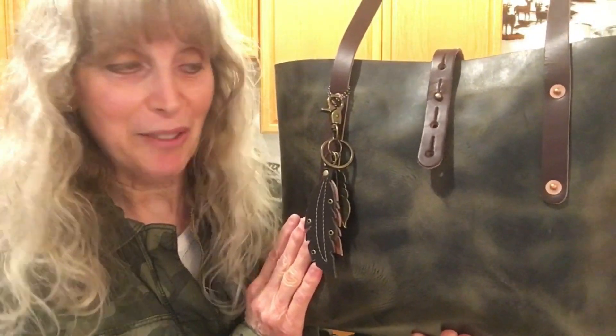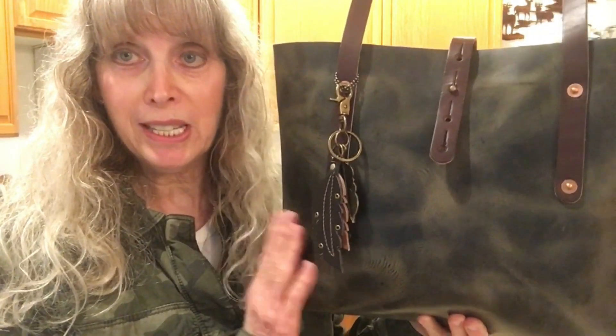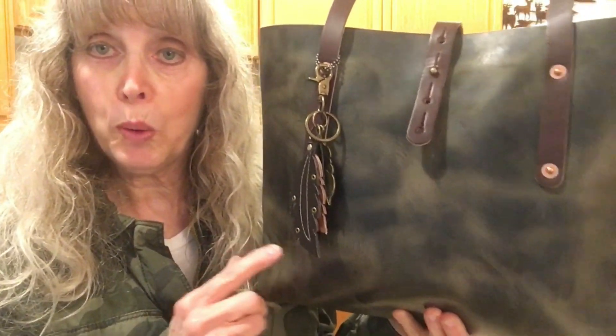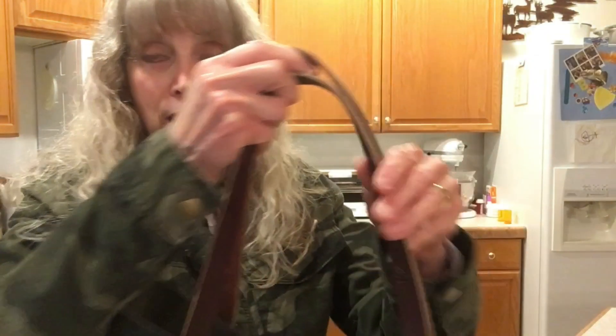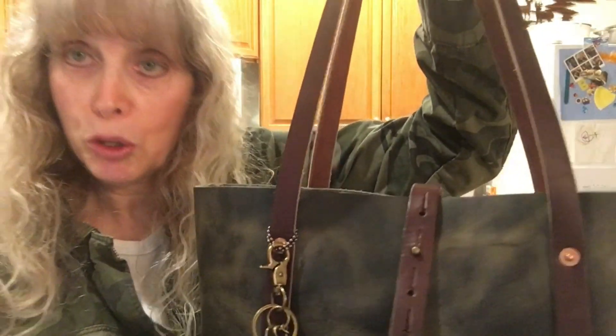It is a great bag — so great, so lightweight. The weight is 1.8 pounds with nothing inside it. I'm going to show you what fits in it — the total weight right now is 3 pounds 14 ounces. It is so comfortable. These straps, which are 10-ounce straps, are so comfortable, they lay so nicely on my shoulder and they don't slip down, which is very important to me.